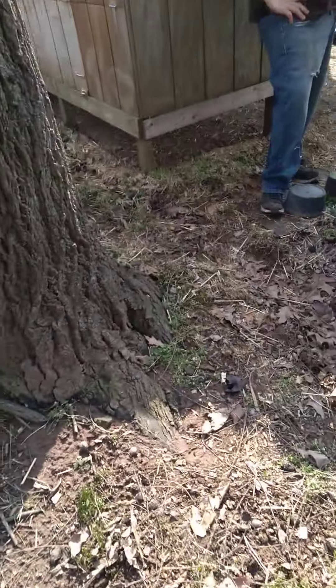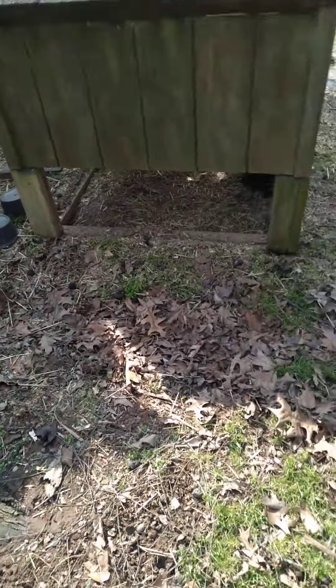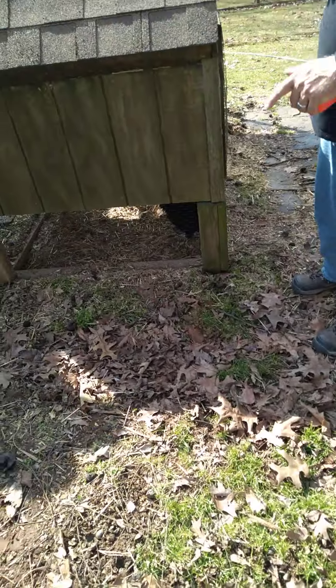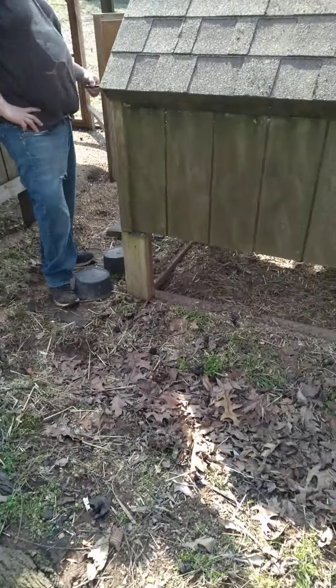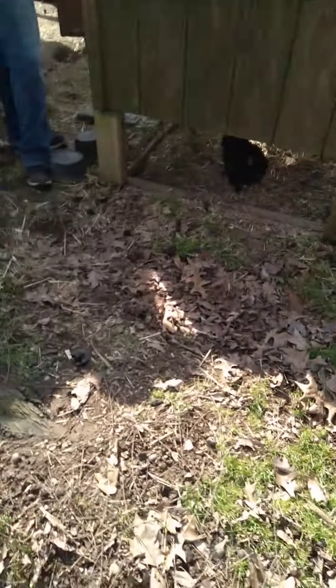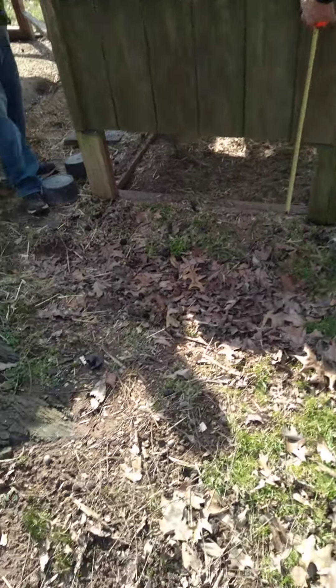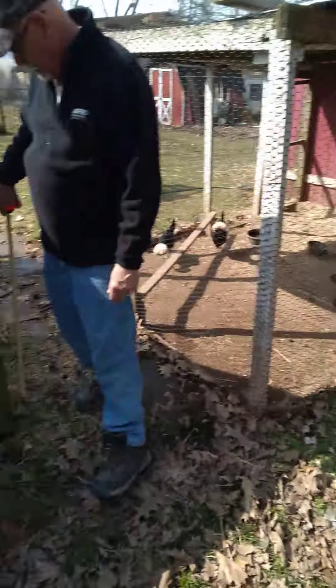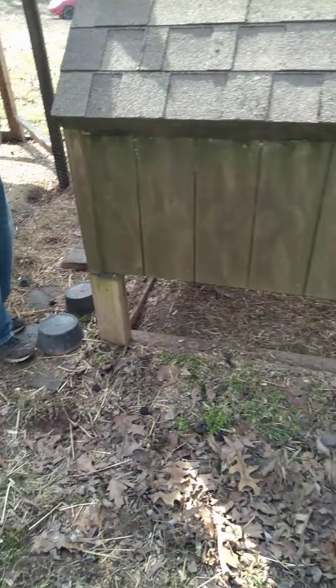Hello everyone, welcome back to another video. Sorry I haven't been making videos for a while — I kind of took a break. But we are here with chickens and we're measuring the chicken cubes to build out.